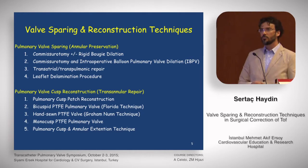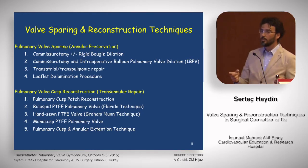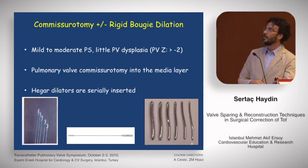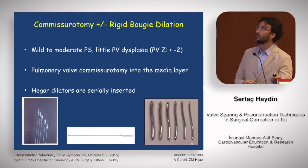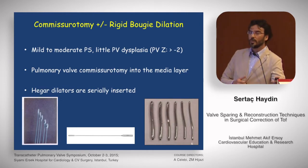We can discuss the topic under two titles. The first is pulmonary valve sparing, meaning annular preservation. The second is pulmonary valve reconstruction techniques, which includes transannular repair. The simplest technique is commissurotomy plus or minus rigid bougie dilation. This is for moderate pulmonary stenosis and mild pulmonary valve dysplasia patients, and the pulmonary valve Z-score should be more than minus two.